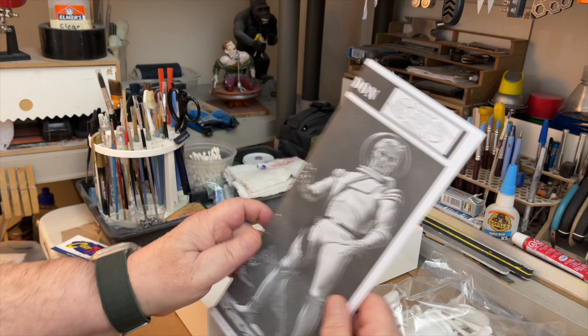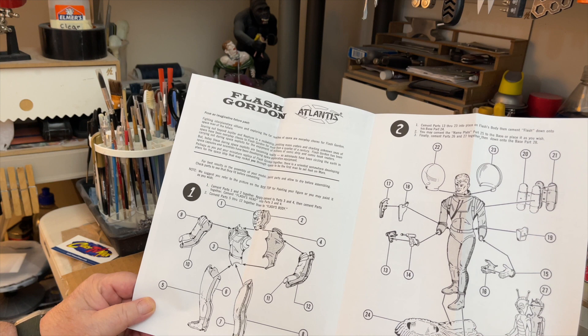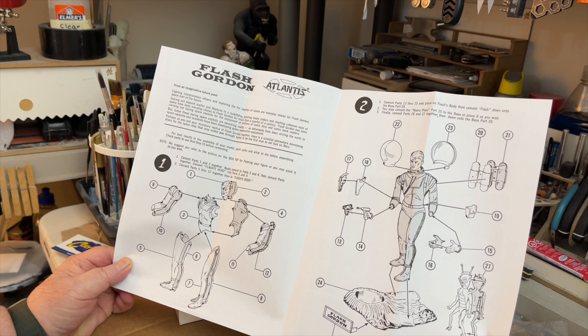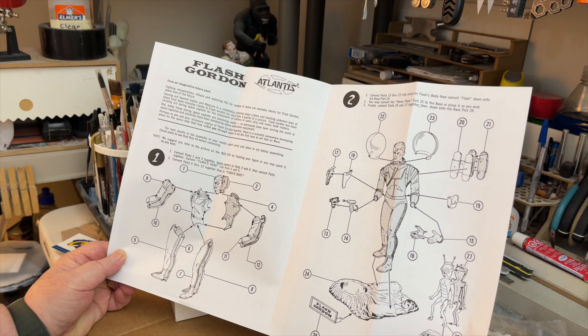This is a long box. There's the instructions — let's look at them a little bit. Pretty straightforward. I think the only problem with this is doing the helmet, getting the right glue to use for the helmet, and maybe putting together this part: the holster, the hand, and the gun.